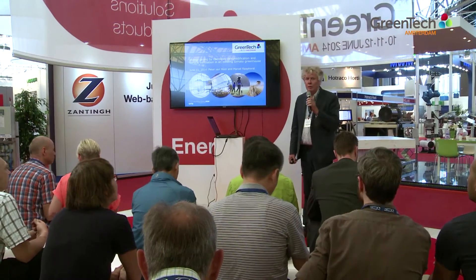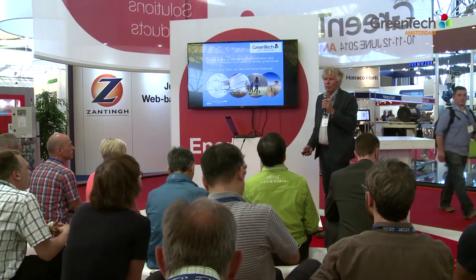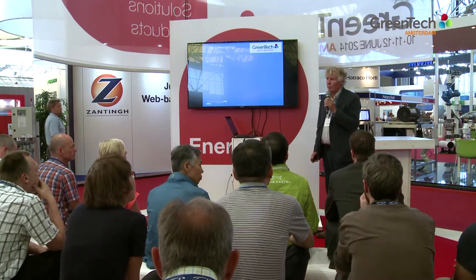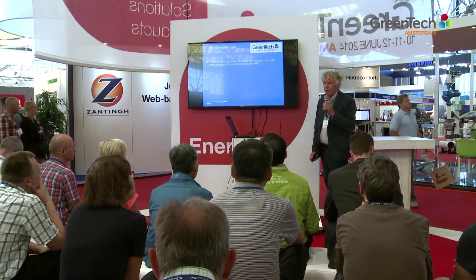Today I present a new method to save energy in greenhouses based on internal circulation of air and a dehumidification unit. We did this research together with some developing companies and suppliers of the Dutch greenhouse industry. I will focus on the use of screens in cooperation with the use of dehumidification.